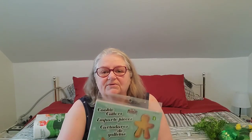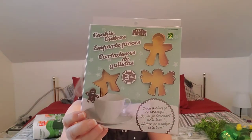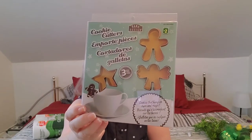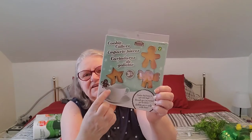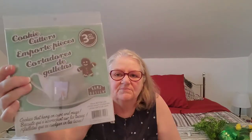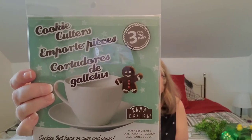I picked up in the kitchen section some cookie cutters. These were two dollars and there are only three — a star, a teeny tiny little angel, and a gingerbread man. They have little cutouts so that they will sit on the side of your cup. The back shows how it sits on your cup. I have an idea I want to try these out for, so I got those.